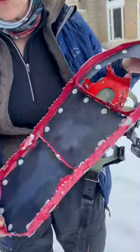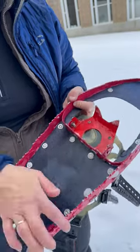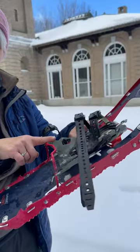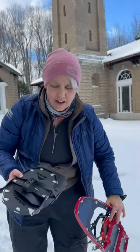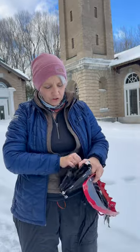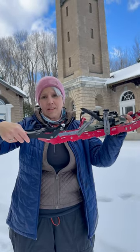They have 360-degree traction so that you can climb mountains in the snow, not just flat terrain. They also have the Televator, which helps with fatigue as you're climbing up steep inclines. I also recently purchased the Tails, which gives you extra flotation — an extra five inches — that you can hook on for when you're in really deep snow.